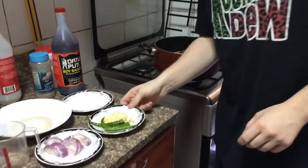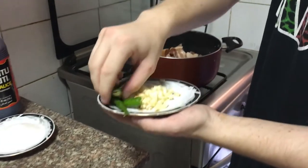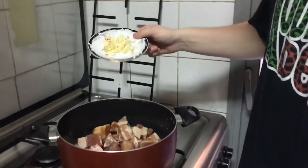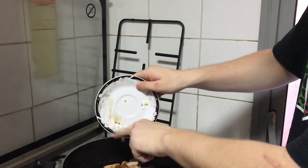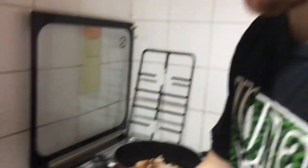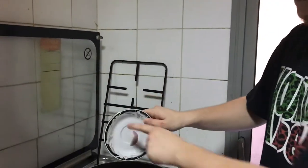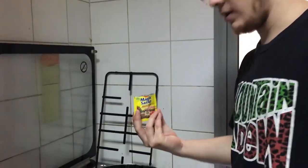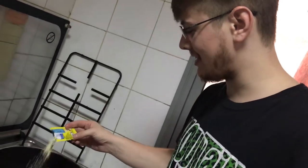I'm going to throw in some sugar — actually, I'm going to wait on the sugar, we're throwing in the garlic now. I like garlic and soy sauce all over my arm. The onions — boom! Now add the Magic Sarap, it's very good, very helpful. You have no idea how much flavor this thing has, guys.